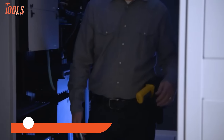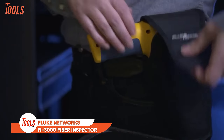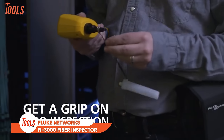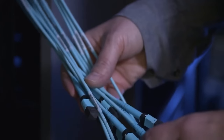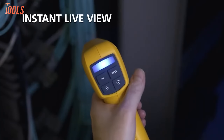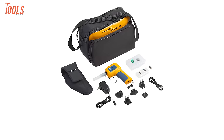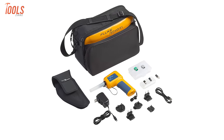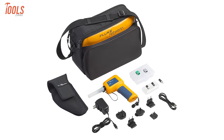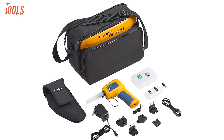Next up, we have the Fluke Network's PHY3000 Fiber Inspector, an advanced inspection camera specifically crafted for MPO and single-strand fiber optic cables, offering instant live view for swift and efficient assessments. The comprehensive kit includes the PHY3000 camera, tip set, adapter, holster and case, ensuring versatility and convenience.